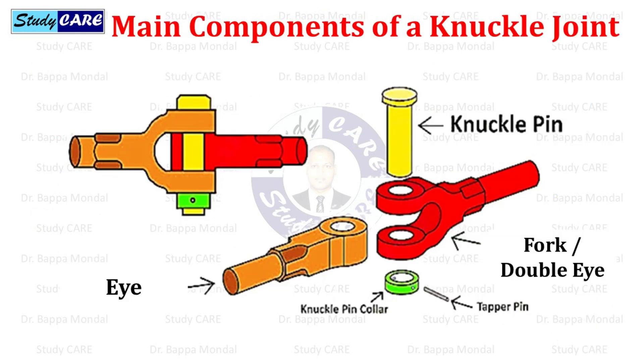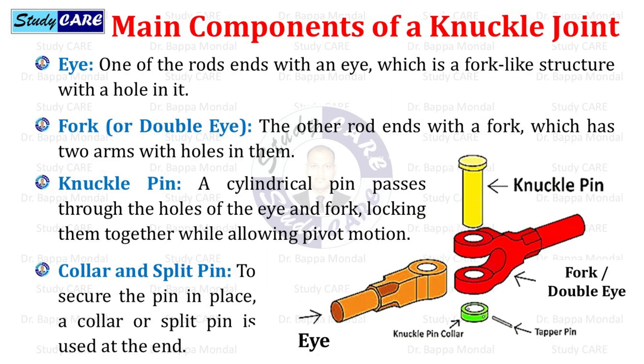The main components of a knuckle joint are four: eye, fork or double eye, knuckle pin, and collar with pin. The eye is one of the rod's ends with a fork-like structure with a hole in it. The fork or double eye is the other rod end with two arms with holes in them. The knuckle pin is a cylindrical pin that passes through the holes of the eye and fork, locking them together while allowing pivot motion. A collar or split pin is used at the end to secure the pin in place.